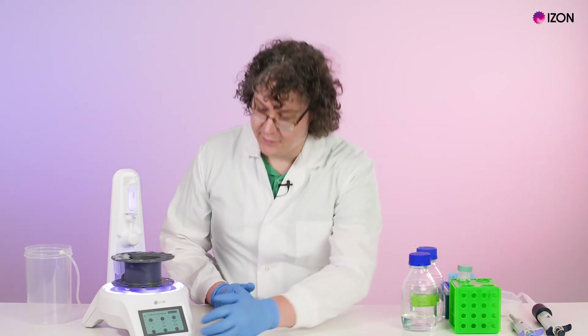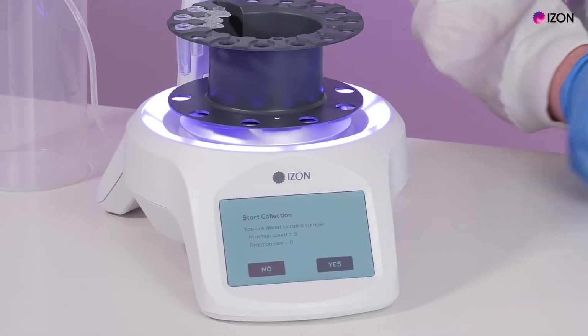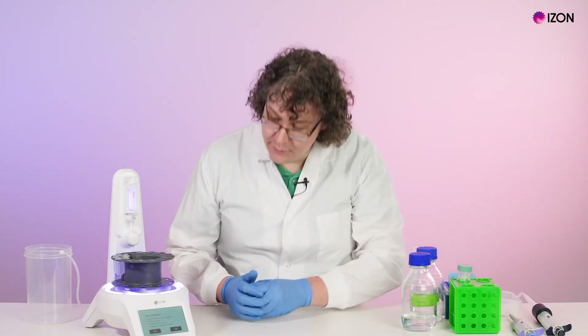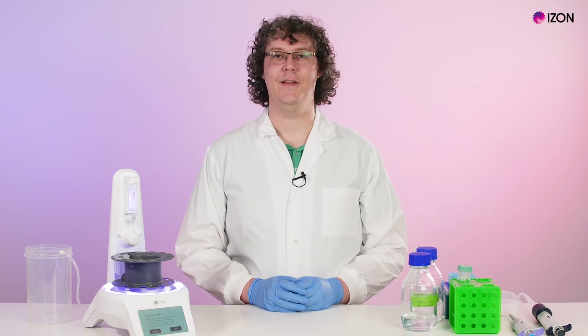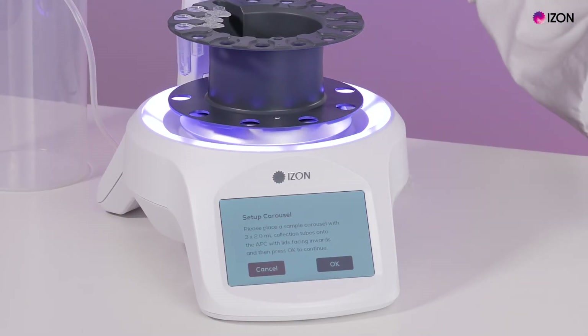Press the X to return to the main screen, then press Start Collection to begin. This will ask you to confirm your collection settings before proceeding. Load your carousel with labeled collection tubes, ensuring that the lids are flat on the insert. Place the carousel on the load plate, securing it in place by aligning the locking pin with the hole in the base of the carousel.